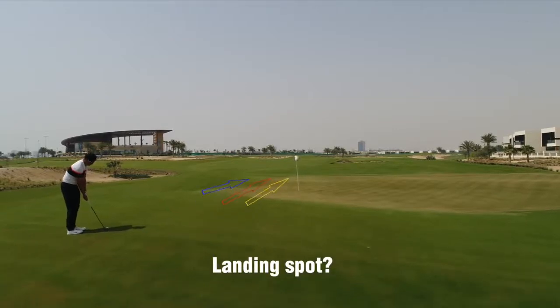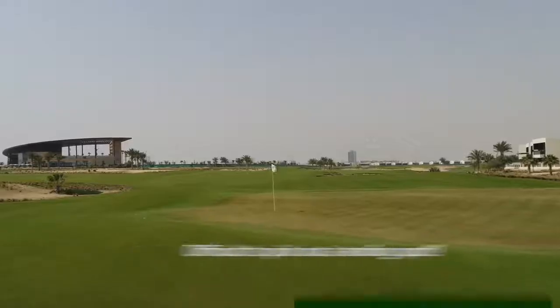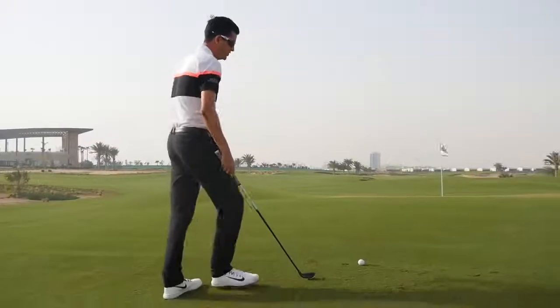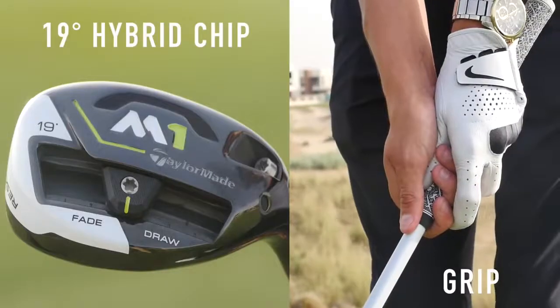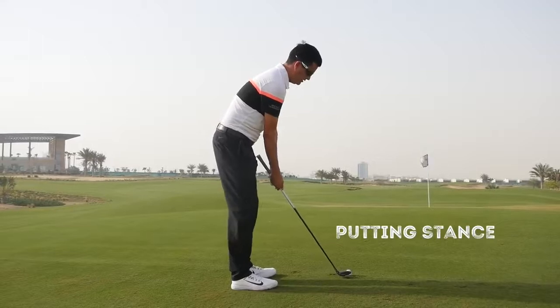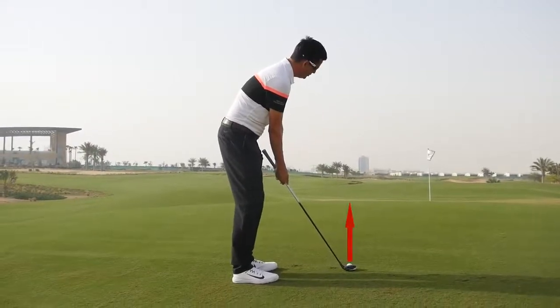An alternative way to play this shot might be using a hybrid, utility club, or a fairway wood to keep the ball on the ground all the way through. We're going to approach the golf shot just like we would a putt — grip the club almost on the shaft at the bottom of the grip, take our putting stance, and just visualise that ball rolling on the ground all the way to the hole.